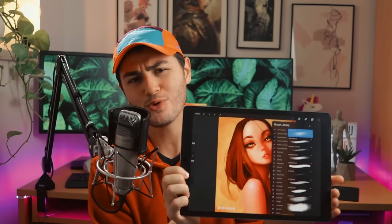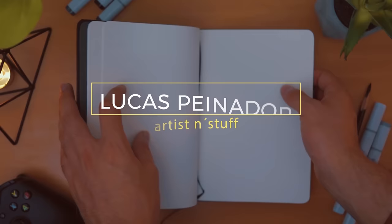If you're overwhelmed by the amount of brushes that come by default with Procreate, in this video I'll show you which ones are the best and how I use them to create my illustrations. What's up guys, Lucas here. I'm a concept artist and illustrator working for video games and this channel is all about art and creative life, so if that's something you like, consider subscribing.